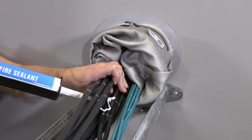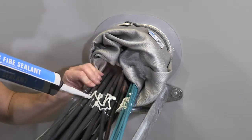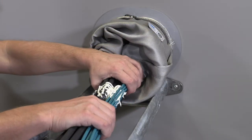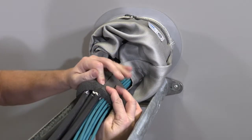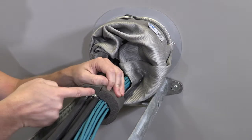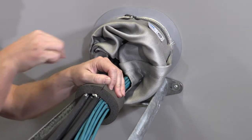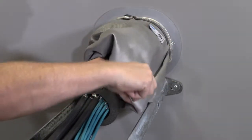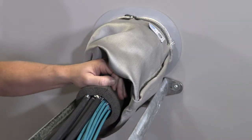Apply sealant between the cables between the marks. Make sure there are no gaps so that smoke cannot pass through. Pull the sealing strip around the bundle and over the sealant. Make sure there are no gaps in the joint. Pull back the cloth flush with the sealing strip. If necessary, fold the excess cloth material for a tight fit.